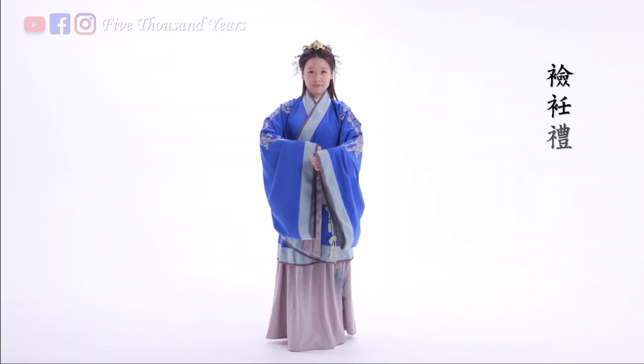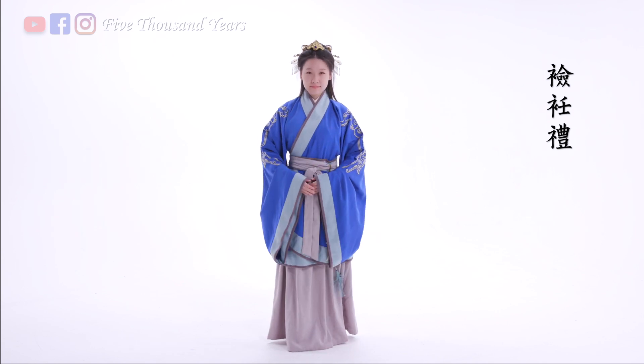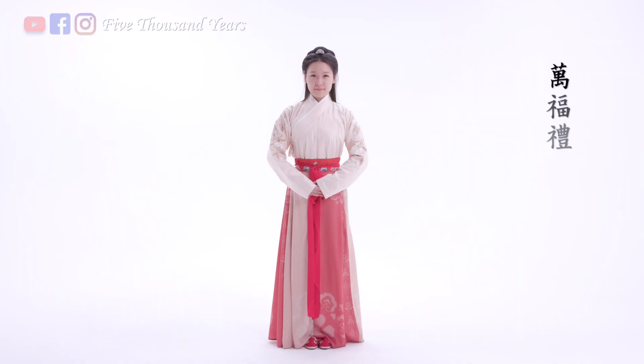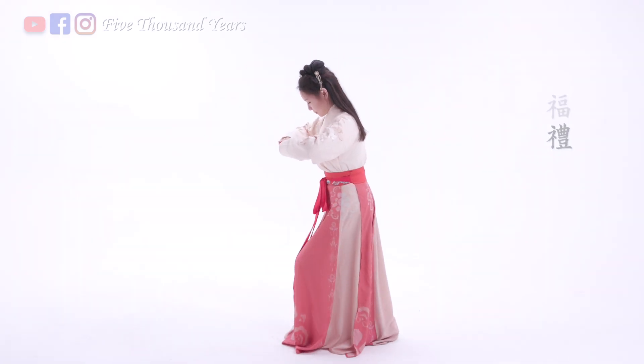Women had gender-specific gestures. For example, lian ren li. Another common one is wuan fuli, which first appeared during the Song dynasty — hold the hands at chest level, stick the right foot back, and lower your body. This one in the video is used by Manchurian ladies: hold the hands on the left knee and lower the body. This one is used by Manchurian men: stick your right leg behind, lower your body, and hold your right arm straight down.